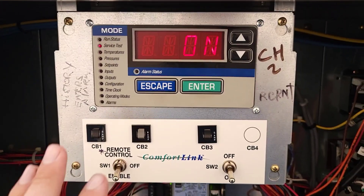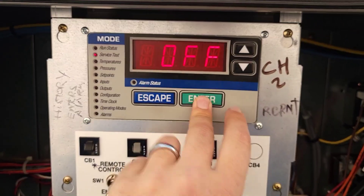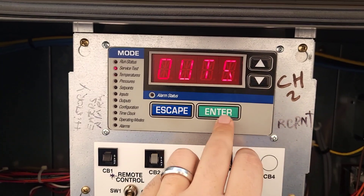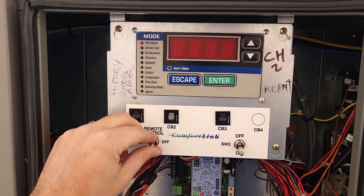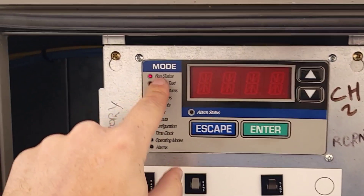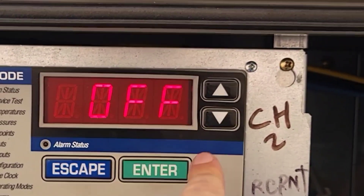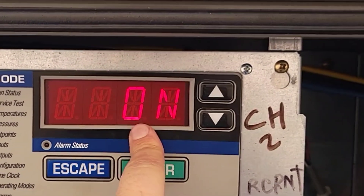If you don't know, anytime you run a test mode on these, you always have to put it in the off position first, and then you can cycle over. I'll show you how that looks — I want to run a test on the pump. Whether you run local or run remote, you want to switch to off, and you'll cycle down to service test menu. Hit enter, test, enter again, enter again. Move it to on, enter. Now you have officially established it.